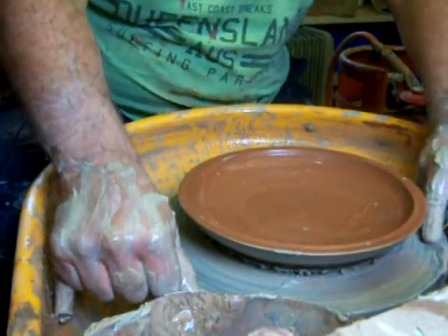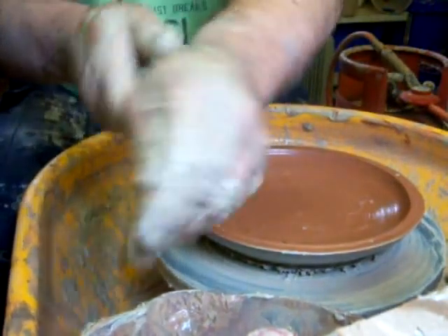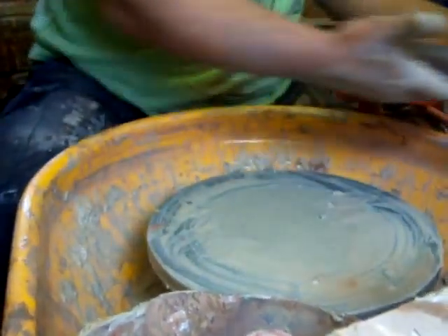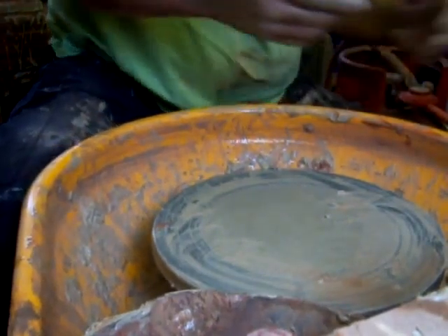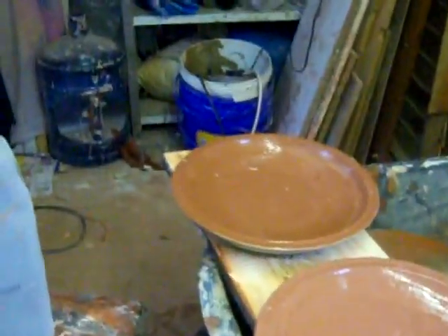I'll just drag a bit of water through there and lift it off. There we have them — two simple plates. I'm endeavouring not to get my clay fingers on the camera because I love this nice new camera. I'll show you the turning of the bases and the finishing off in the next video. Bye.